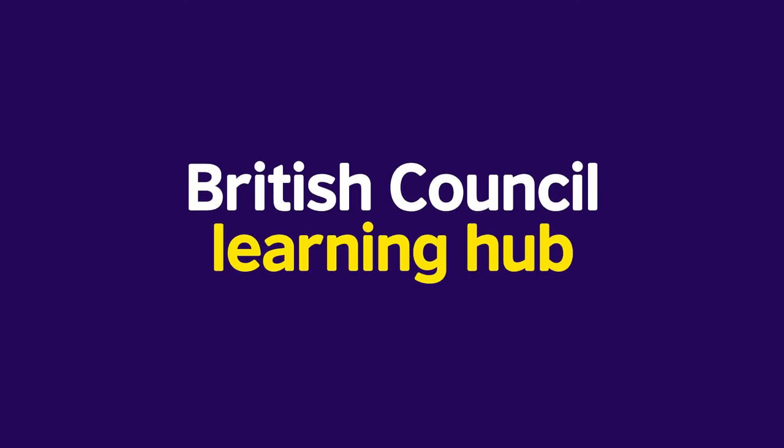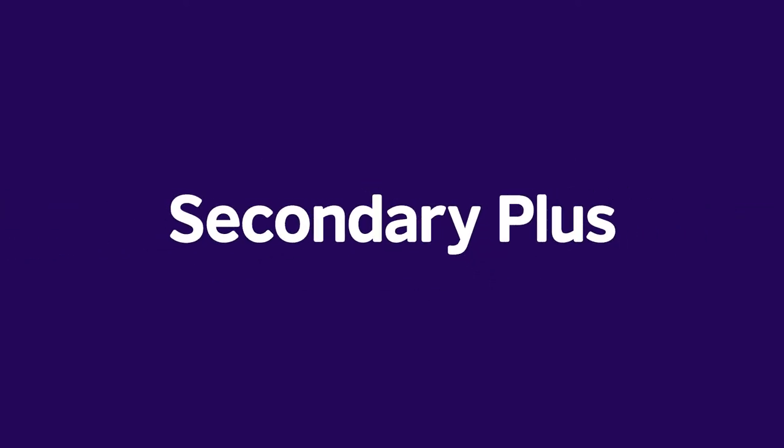Welcome to the British Council Learning Hub for secondary plus students. We know what you're thinking — what is the Learning Hub? Well, wonder no more. We're going to tell you all about it so you can make the most out of learning English with the British Council.